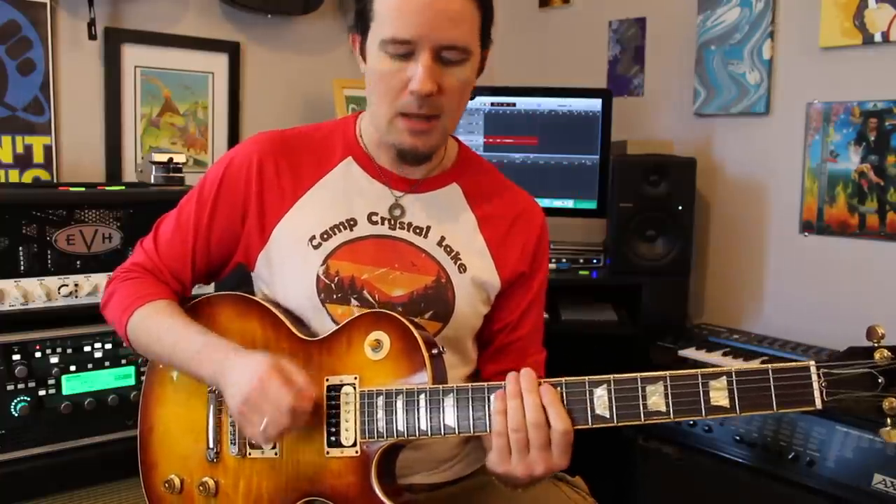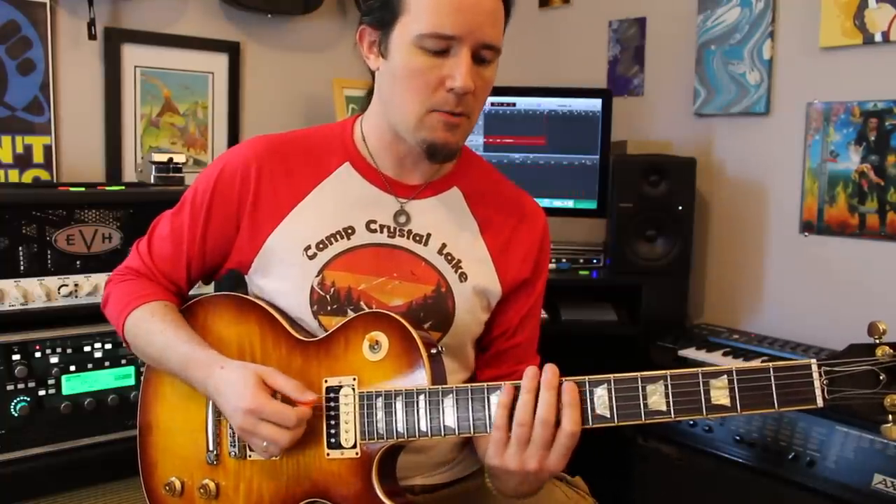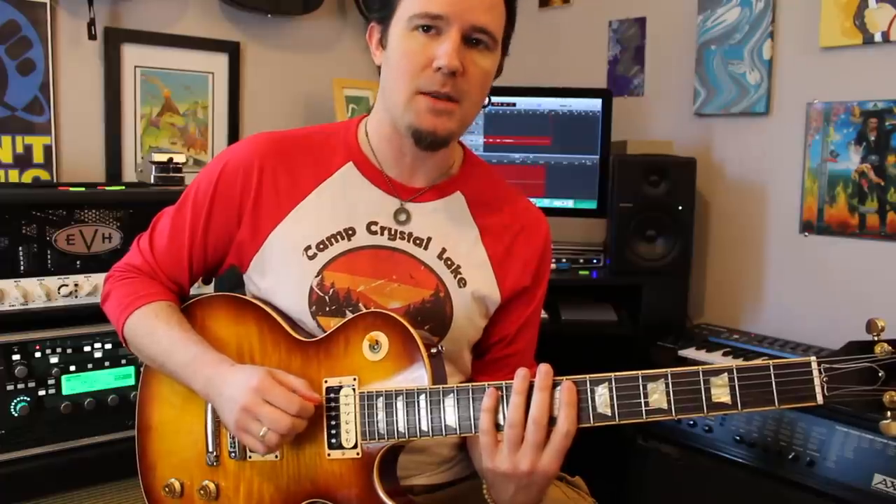Now this lick is all alternate picking, starting with the downstroke. What we're going to do is start off by playing 8, 10, 12 on the A string, then do the same thing on the D. That makes your first group of six notes.